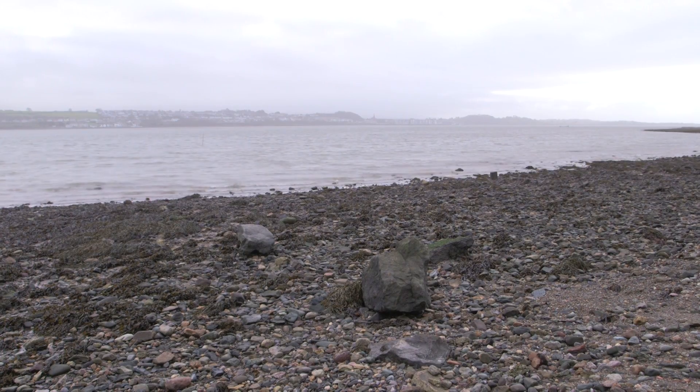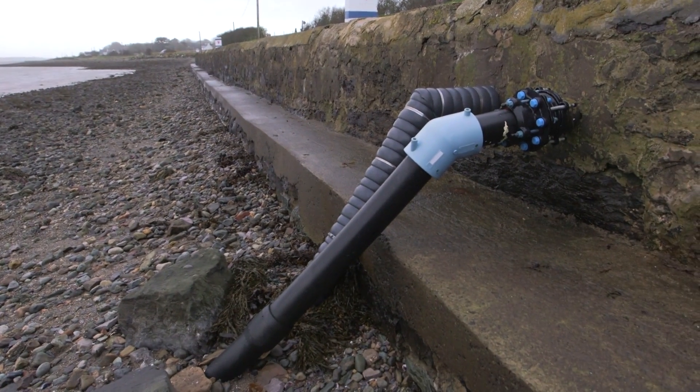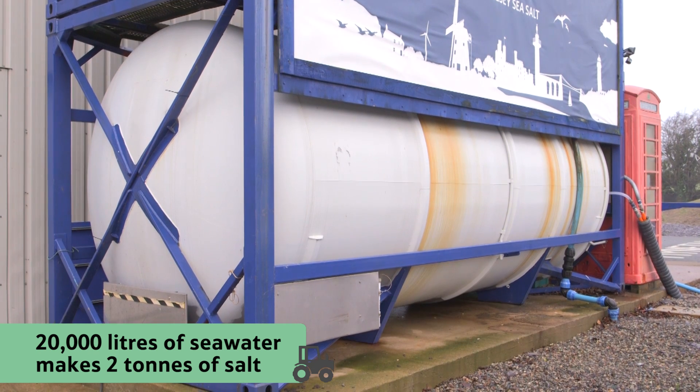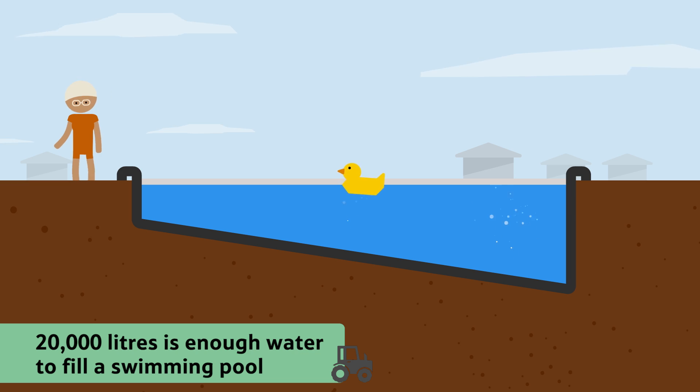To make two tonnes of sea salt, first, 20,000 litres of seawater are pumped from the sea through these pipes into this huge holding tank at the factory. Did you know that 20,000 litres is enough water to fill a swimming pool?